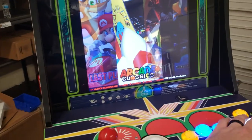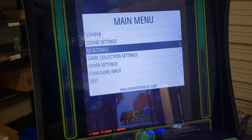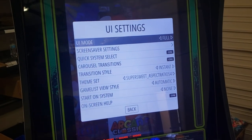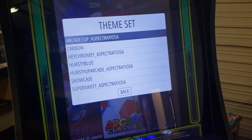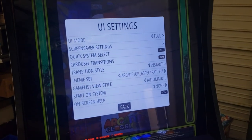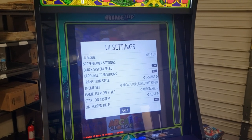You have kind of an overlay issue because this theme wasn't really made for a vertical setup. Press your Player One Start button and go into UI Settings. Use B and A to navigate. Come down to Theme Set — there are a few already on here and this top one works really well. Press A, then press A again on Back. It'll take a second to load, but once it does, you'll see it's a much better image for this vertical layout.